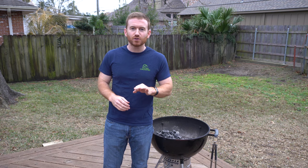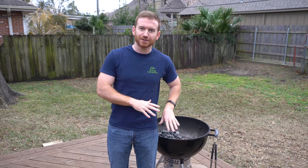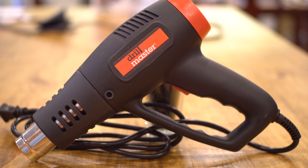Hey guys, welcome to the channel. Today we're going to be comparing three different ways to start charcoal. I got a ton of hate on a previous video when I used lighter fluid, so I've learned from my mistakes. We're going to be using three different methods: the Looftlighter, just a regular cheap Harbor Freight heat gun, and a charcoal chimney.